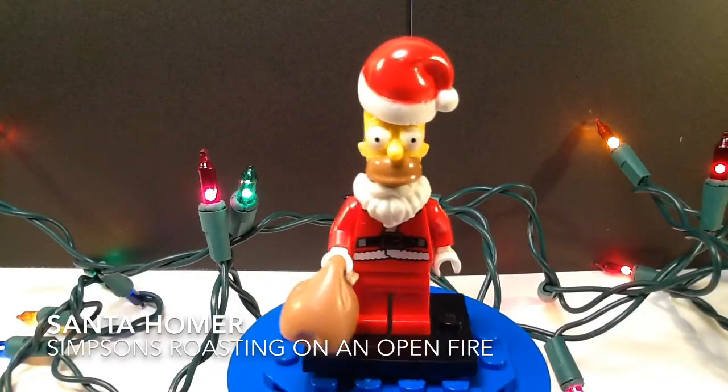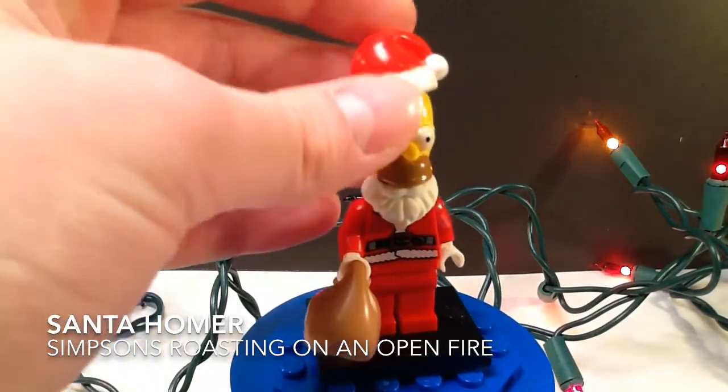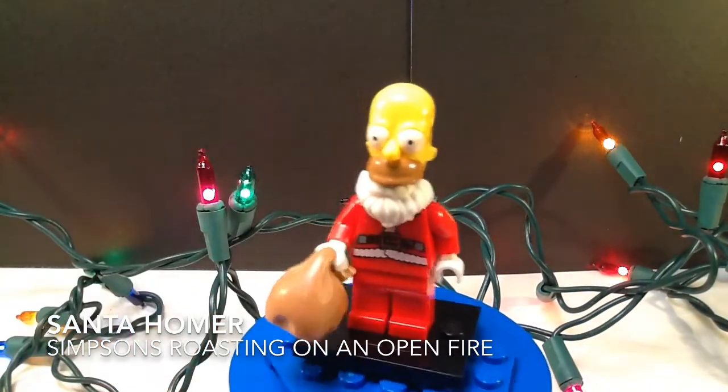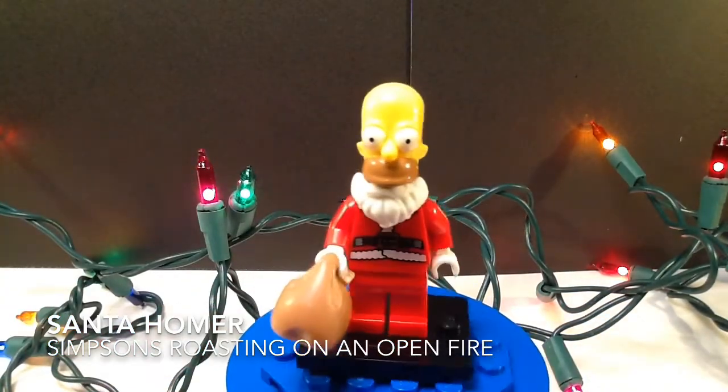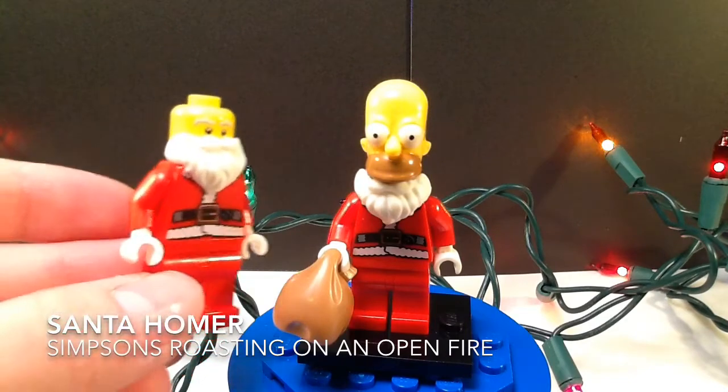Here's a closer look at him. His hat is not connected, but I can just kind of sit it on his head sometimes — he usually falls off. This is a pretty good way of doing him. He's pretty much all you need is the Santa minifigure. I took off some of his stuff; he doesn't have his hat.